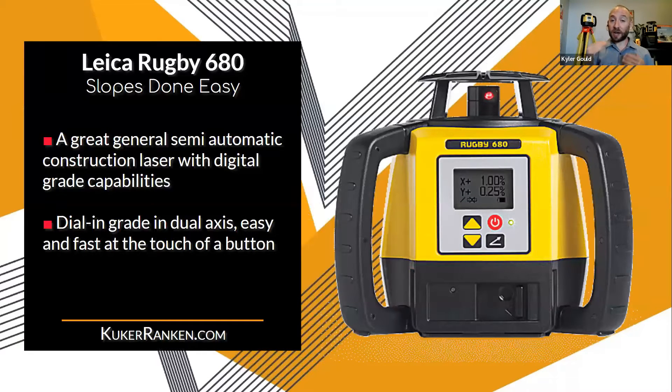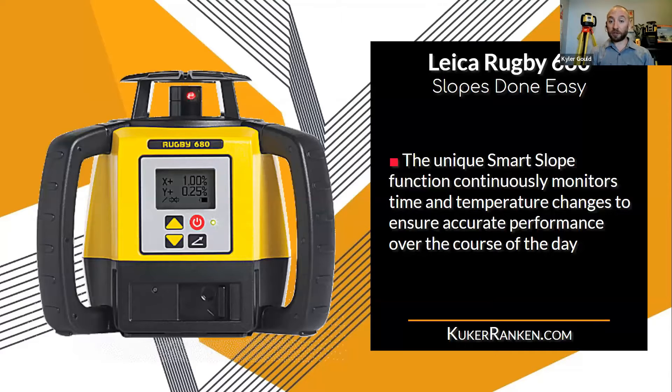The 680 is the top of the line of the 600 series. It allows for dual grade and dual axis, so you can go up or down 8% on both your X and your Y, which is great if you need to come up to a corner. It also has a smart slope feature that constantly checks for variables like temperature throughout the day — so on concrete or asphalt that gets hot, it automatically makes those corrections.